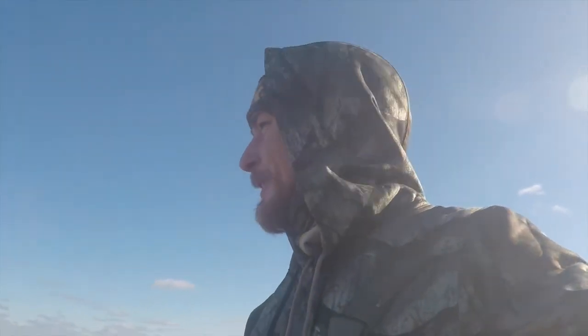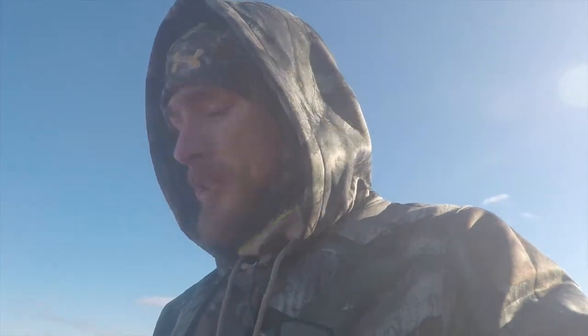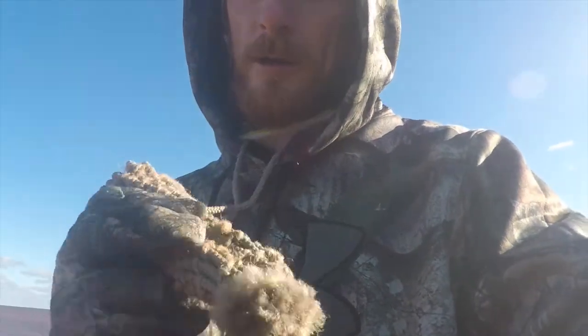Hi guys, just out here today — freezing a little bit, it's like minus 10. Shouldn't be this close to the water, but in case you didn't realize, I live on an island, so lots of water around me. I'm testing out my new knife and seeing how I like the feel of it around my neck. This is the sheath I made for it — I done a little video on it, I'll put it on here for you.